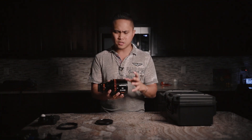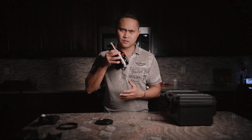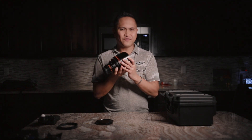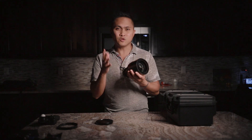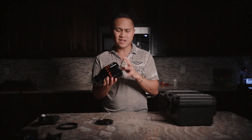Another con specific to my copy of the lens: there's a little clunk or rattle to it — you can hear it when you shake it. I'm not sure if that's contributing to the softness, but there is a bit of play in there. If you have this lens, try it yourself and let me know in the comments if you're hearing the same thing.